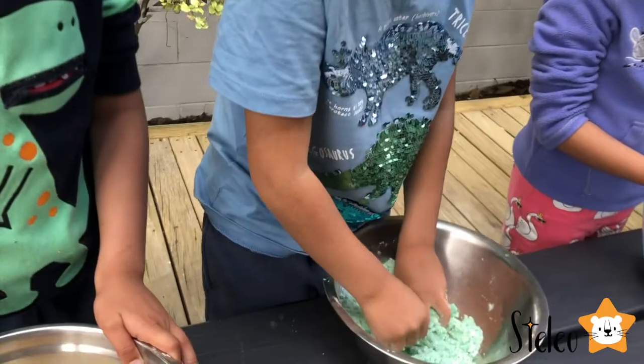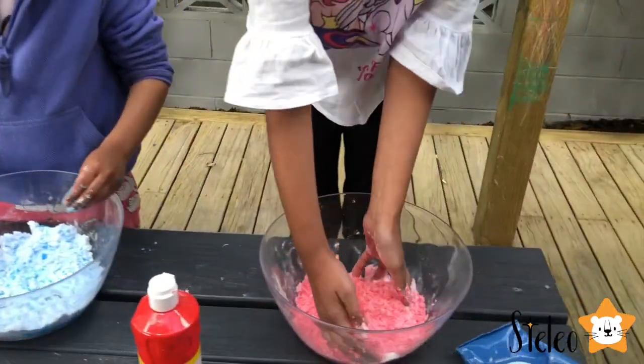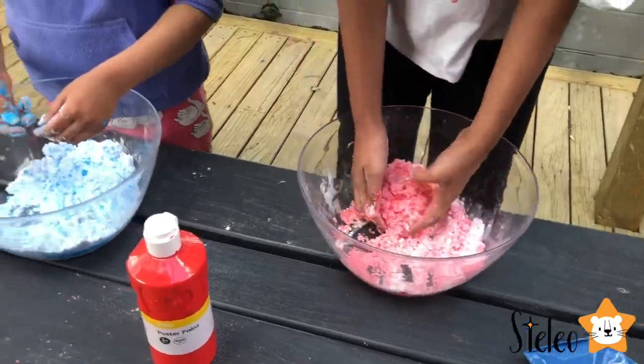Wow, your one is turquoise! What's new when you add water? It looks like green! Mine is pink right now. I think yours looks beautiful.